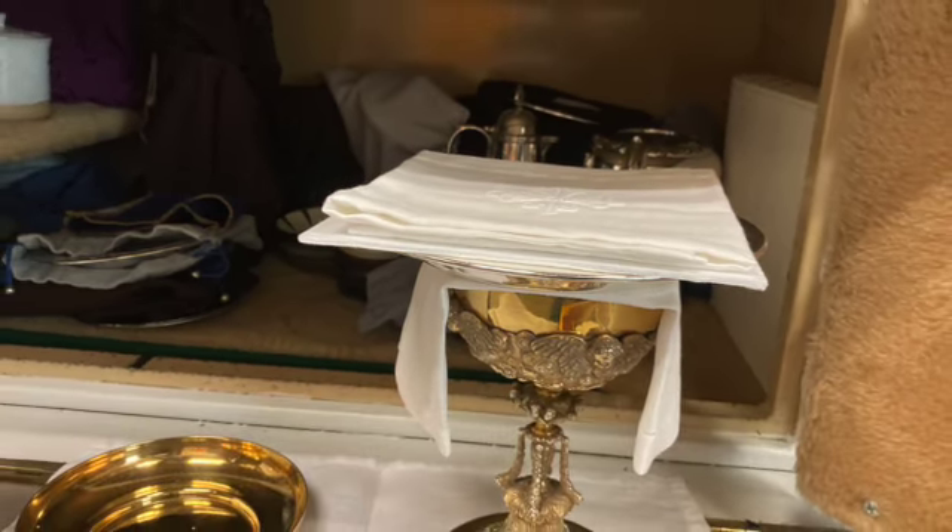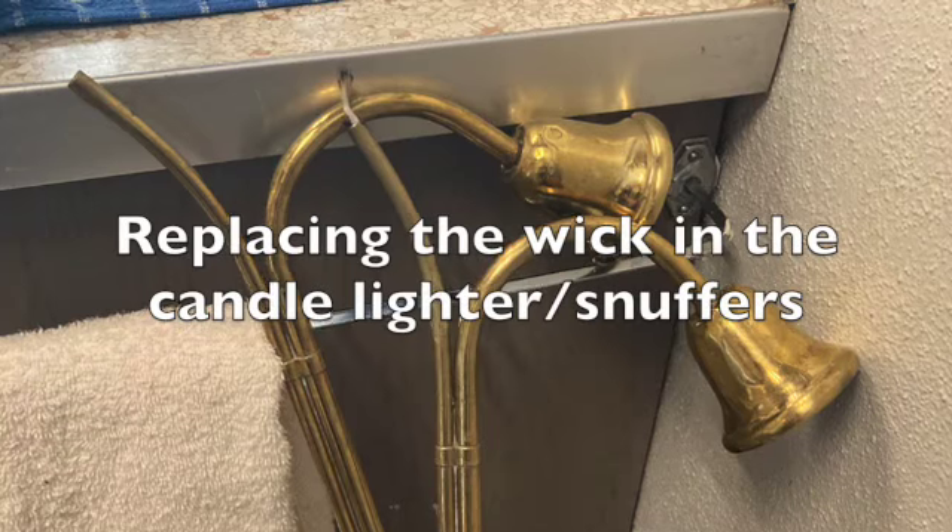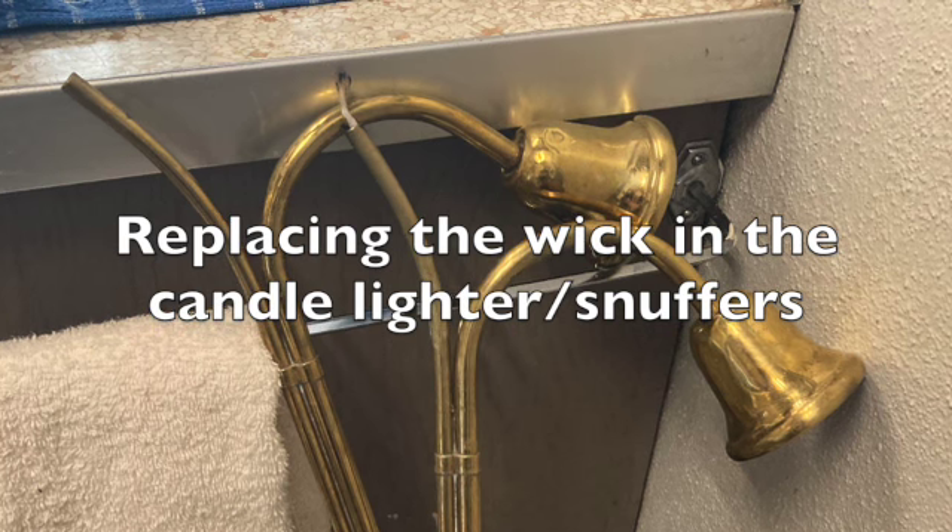Welcome to St. Mark's Altar Guild. In this video, we'll show you how to replace the wick in the candle lighter.